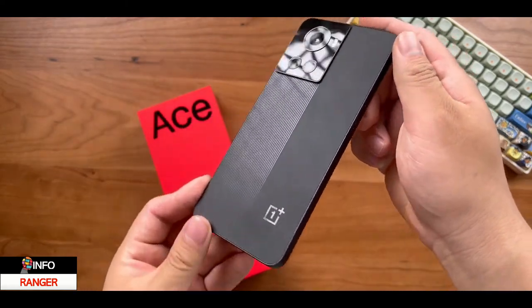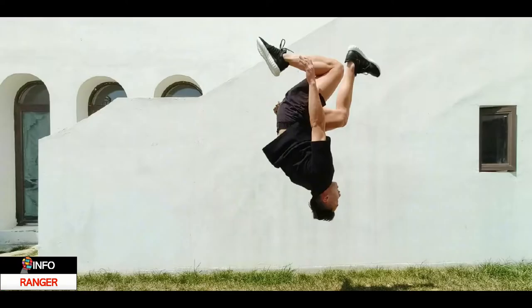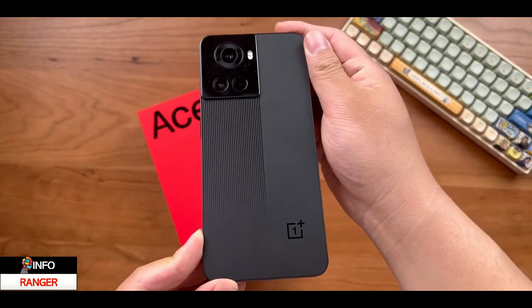The Ace uses a sort of boxy finish, and the shocking part is the alert slider is gone. I was not expecting OnePlus to ditch it in such a mainstream device. The rear design looks cool — similar to the S21 — with a light module containing triple cameras.